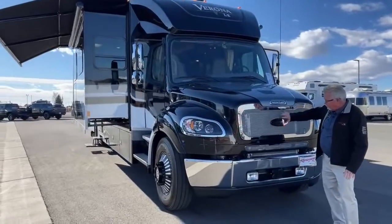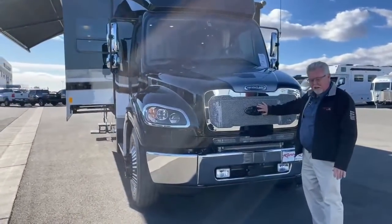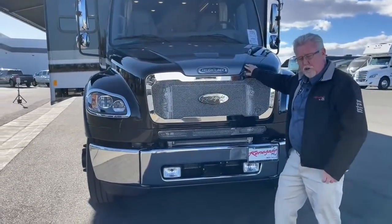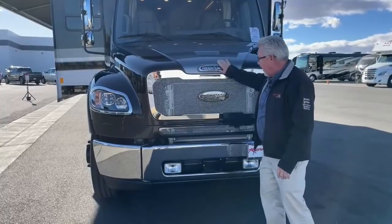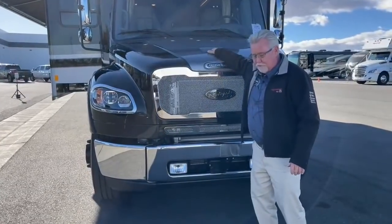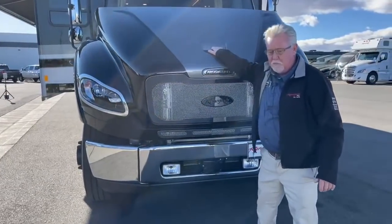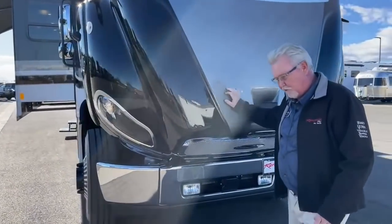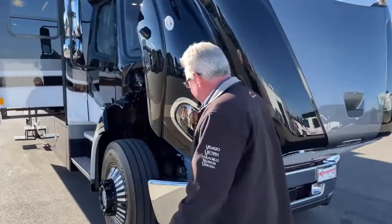Up front, this has got the Bright Nine grill and it also comes with the really cool American Racing wheels — we'll show you those when we're on the side. The Verona and Verona LE are both built on an M2 106 chassis, powered by a 350 Cummins.